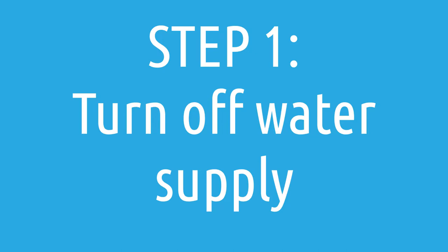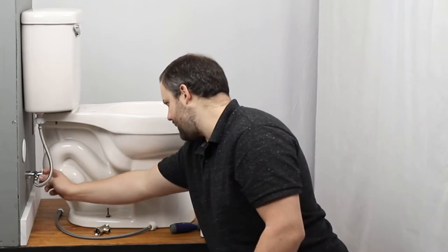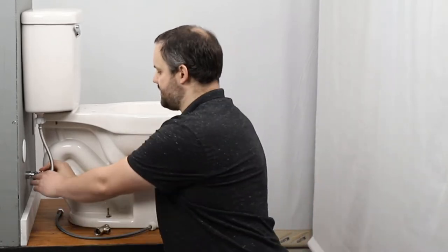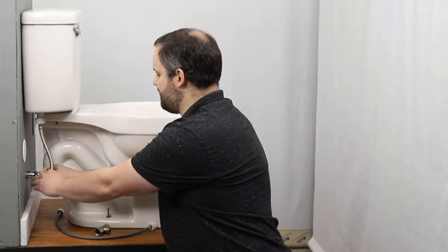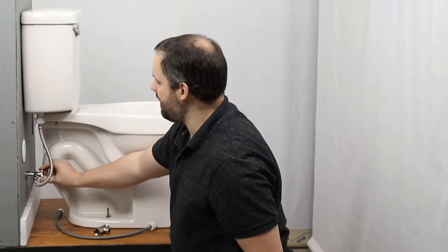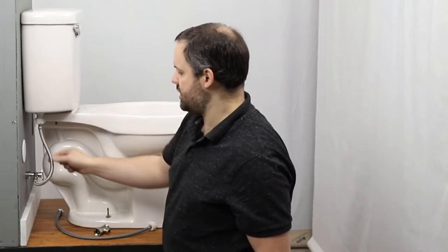The first step is turning off the water supply. These can differ — sometimes it spins a lot, sometimes it's just a quarter turn. This one is just a quarter turn, but you'll want to make sure that it is turned off so that water is not running through this hose.